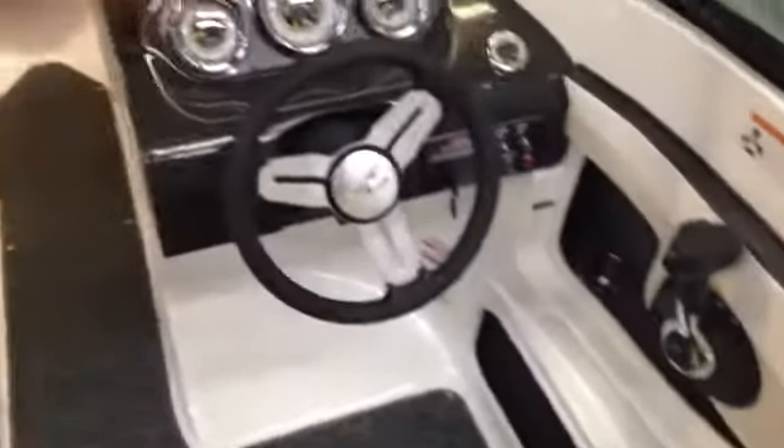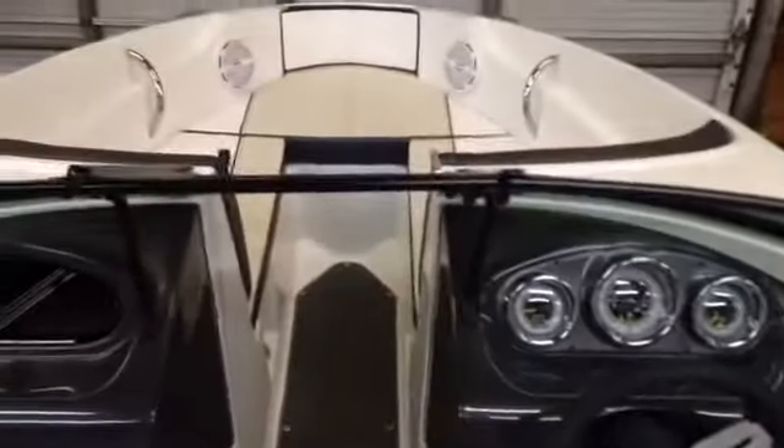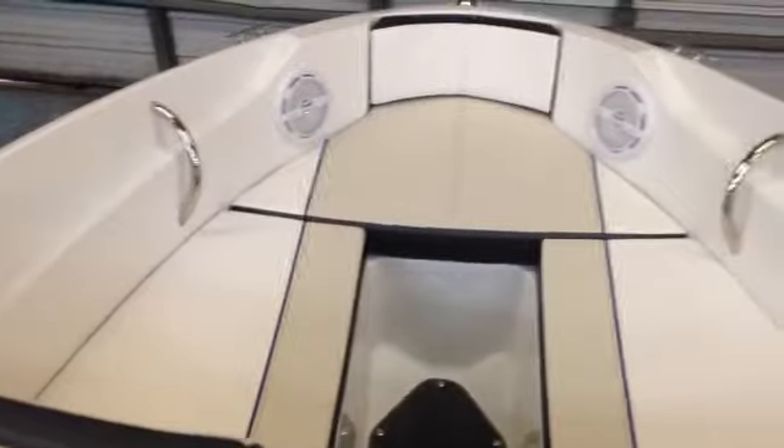That's the Sea Ray 190 Sport 2014. Matt Sellhorst, Pleasure Boat Specialist. Give me a call for some more details: 803-831-2101, extension 630.